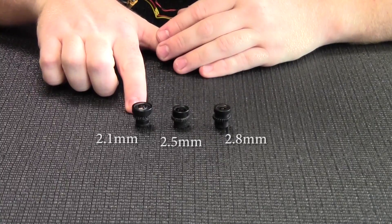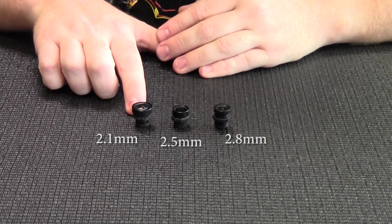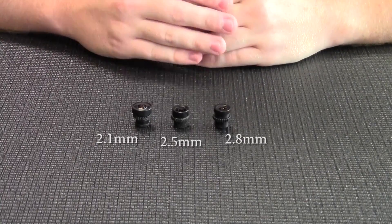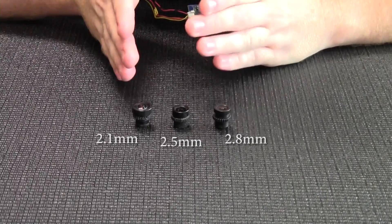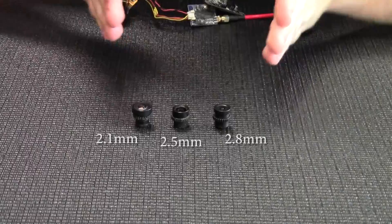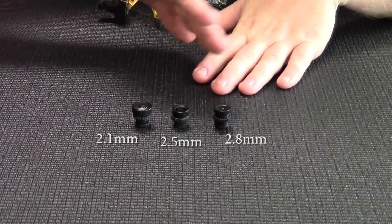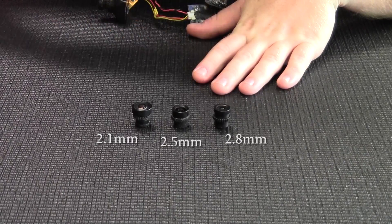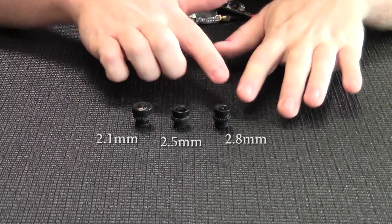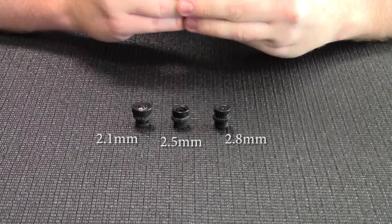On the other extreme is the larger field of view 2.1 lens. This has become increasingly popular among racers because it allows you to turn differently in the gates. Instead of having to yaw to line yourself up with a 2.8 lens when coming into a gate, the 2.1 allows you to do more bank-style turns and still have the gate in view at angles you won't see with the 2.8's limited peripheral view.